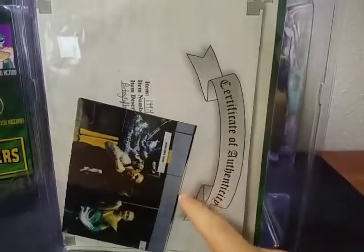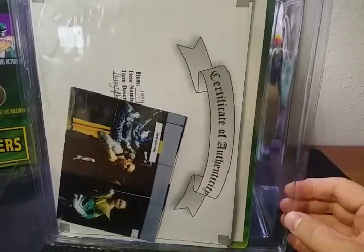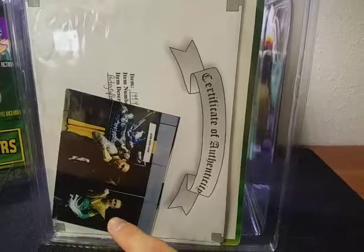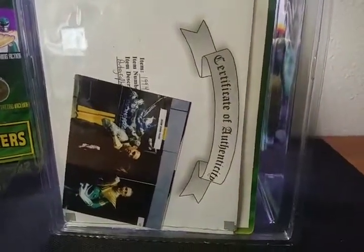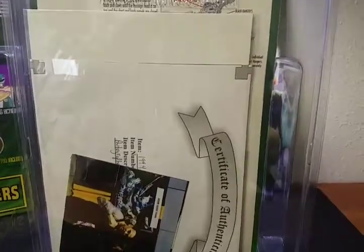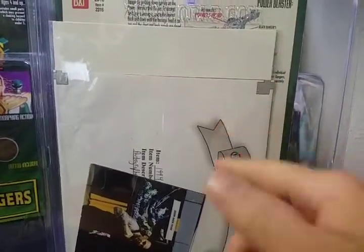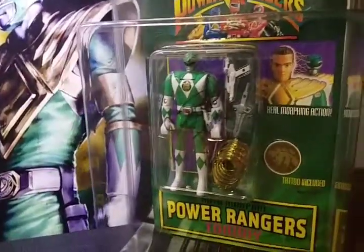On the back, inside of this Zolo World Protective Case, I have stored a couple of items. The individual I bought it from — because I asked if he could provide any proof that he had this signed by Jason David Frank — included a picture of himself dressed in cosplay meeting Jason David Frank, proving he was actually there. He also created a certificate of authenticity, stating what the item was and where he got it signed, plus additional photos and a letter for further documentation.